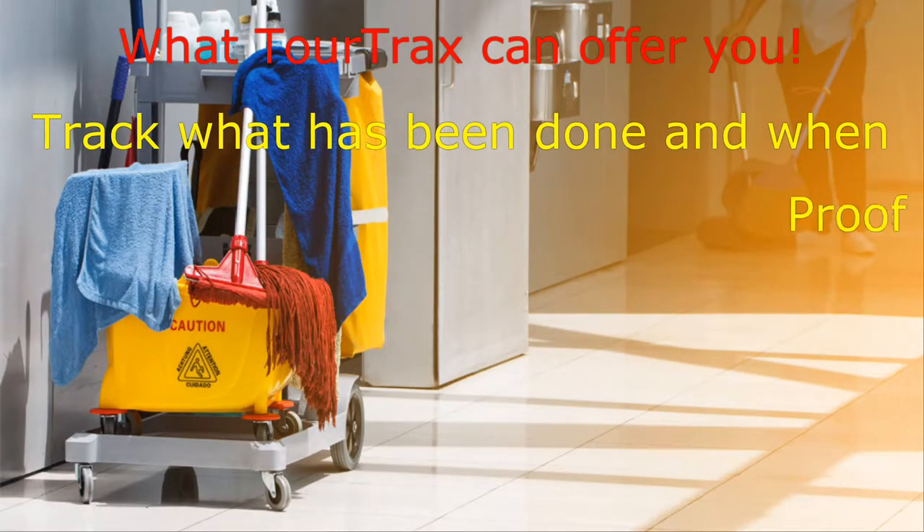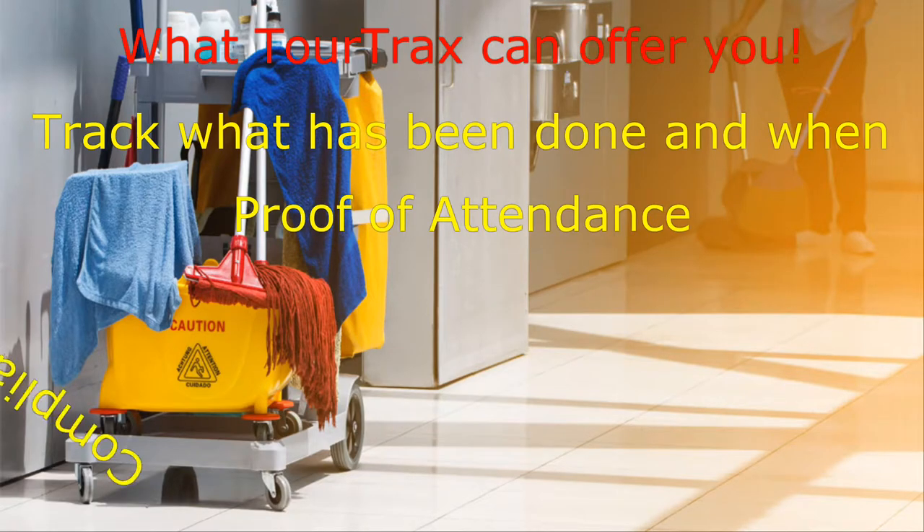TourTrax can offer you an abundant amount of features to make your workplace more compliant and more efficient.